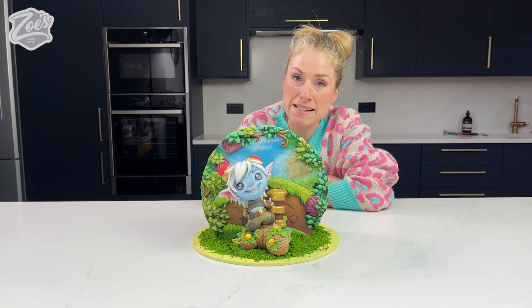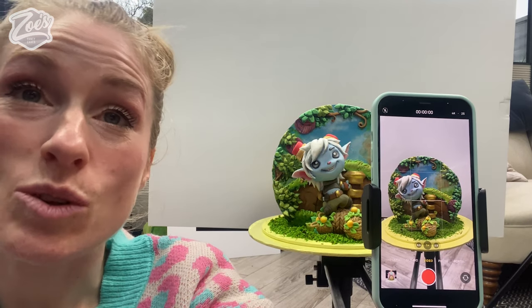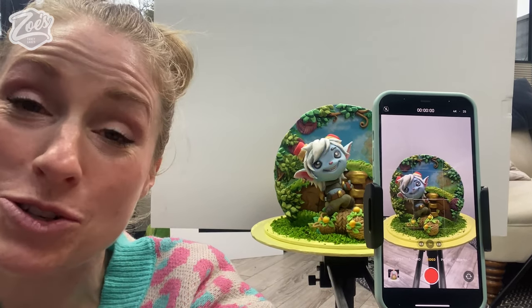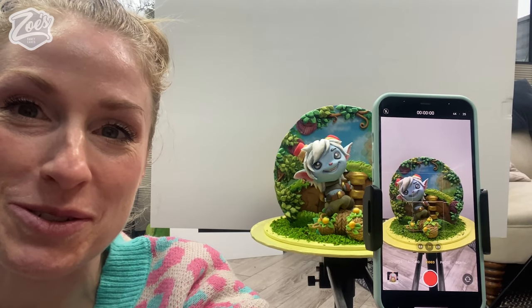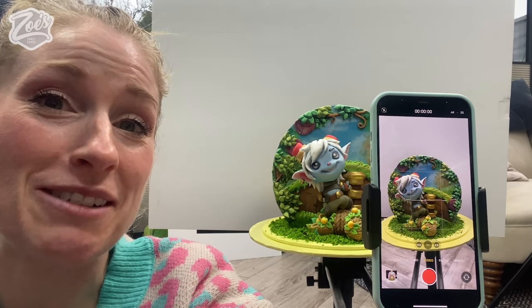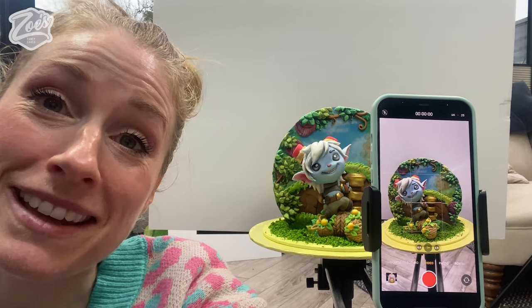In today's video, we're going to have a go at making a Bandletail cake. I was really pleased when Riot Games got in touch to ask if I could make a short video of one of their new upcoming games, which is Bandletail, a League of Legends story. I was really excited about this one because I love the style of their characters — really cute. I'm going to show you now how I went about making the cake for it.